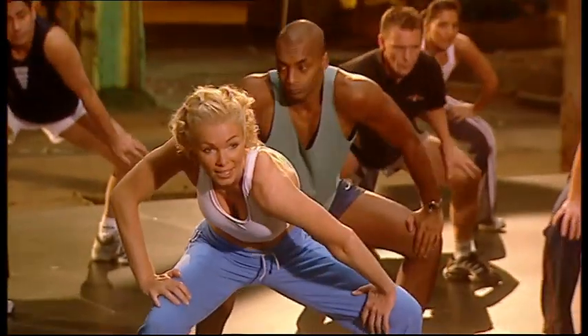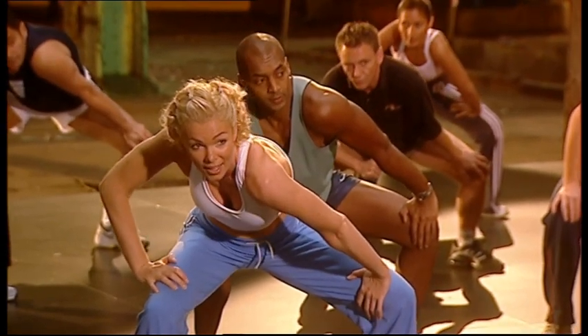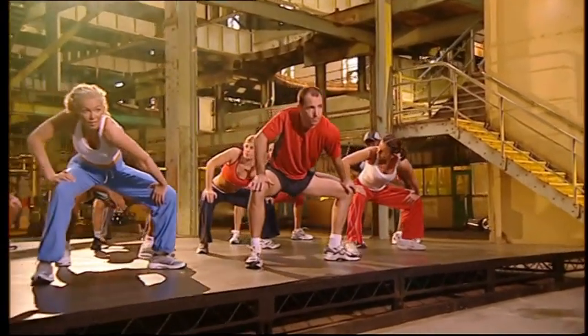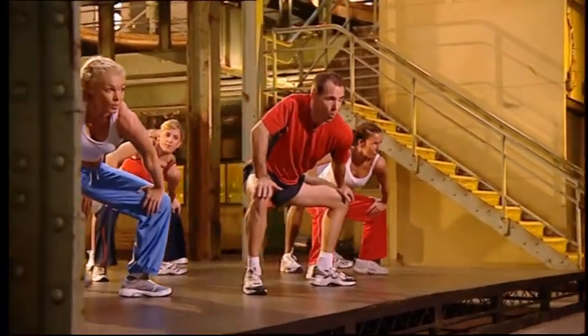And change. Hold it. Feel the stretch. Inside thigh. Lower. Increase the stretch. Four, three, two, one.